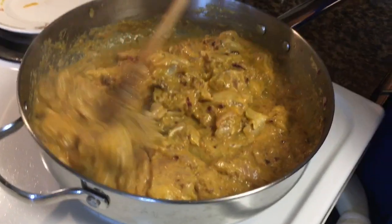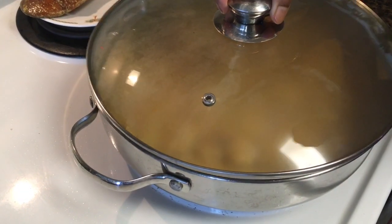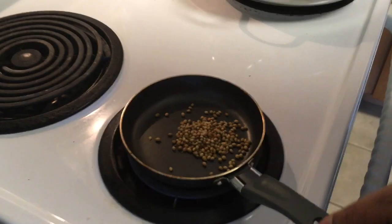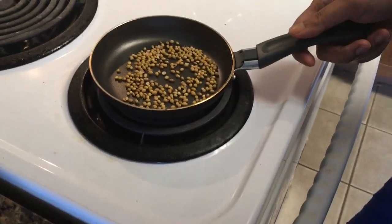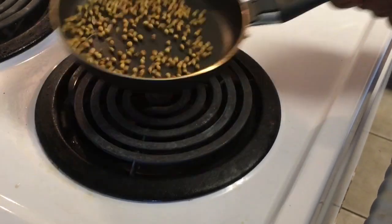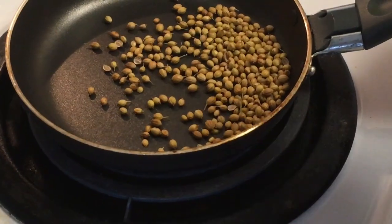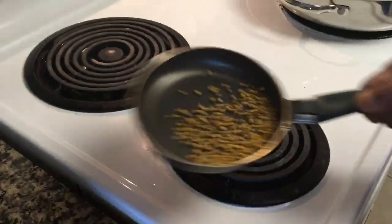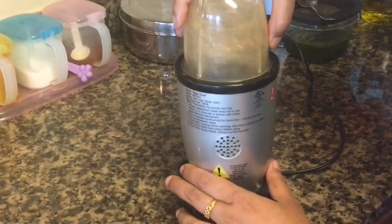Cover the pan and keep it covered for 15 minutes on medium heat. In the meantime, add 1 tablespoon of coriander seeds to a pan on low heat. I like grinding my spices fresh as they are more flavorful that way, but you can always use store-bought coriander powder. Take the pan off the heat as soon as the seeds turn a little brown — always keep on low flame, because if they turn too dark the whole curry will turn bitter. Let the seeds cool down and then grind them in a spice grinder.